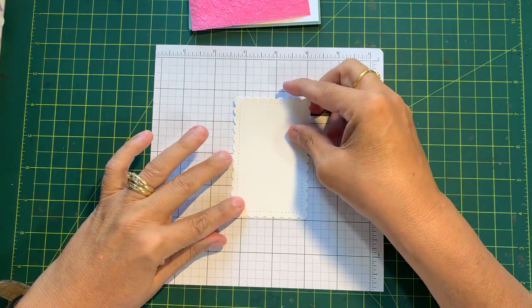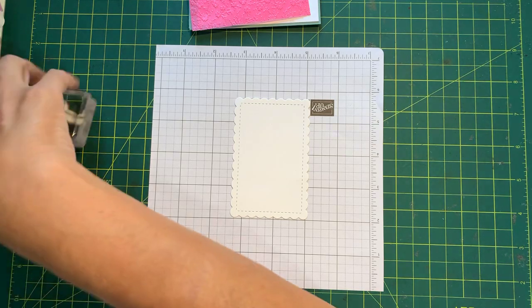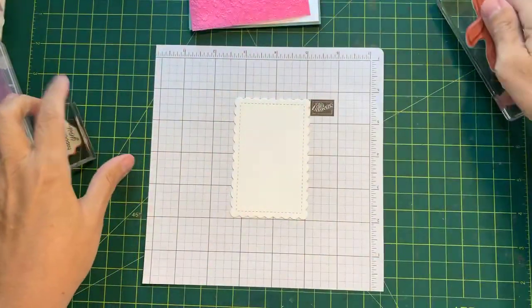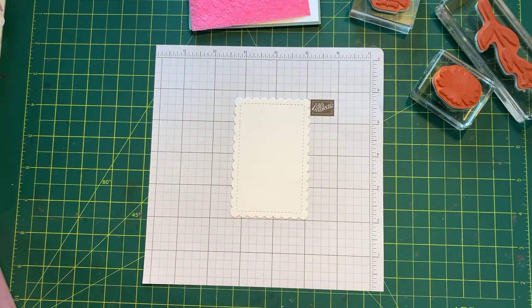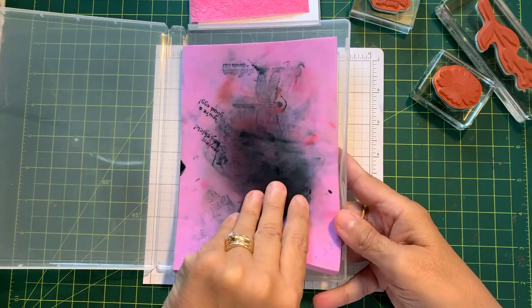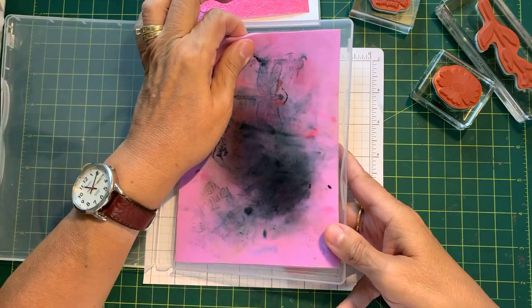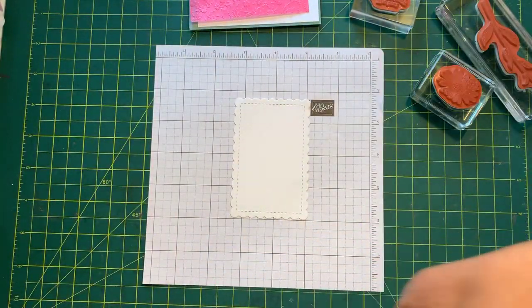Because I don't use the Stamparatus very often, I like to use it for this — to line things up properly. I have my stamp, my sentiment, my daisy, and my wonderful chamois. It doesn't look very nice anymore, but it works perfectly. All you do is wash it with soapy water — it will still look like this, but it works amazingly.